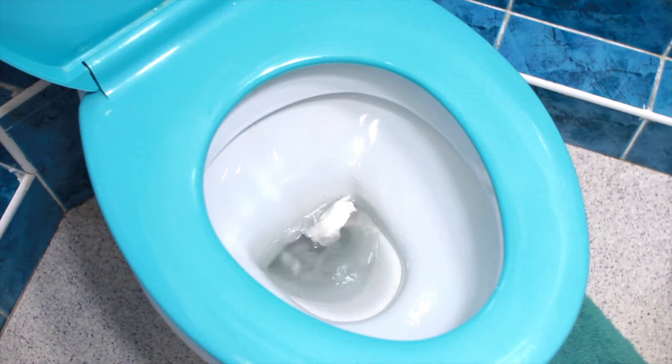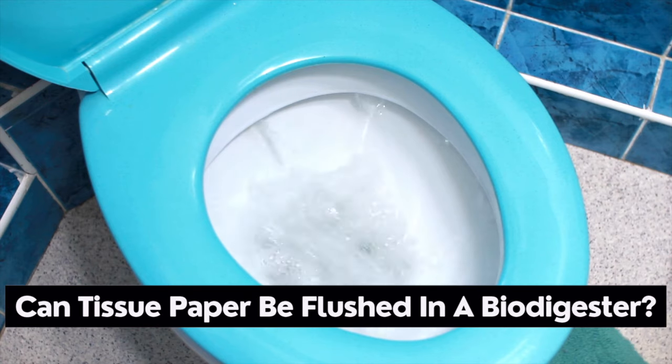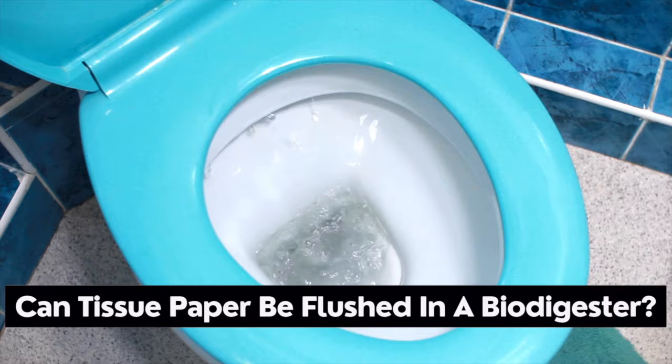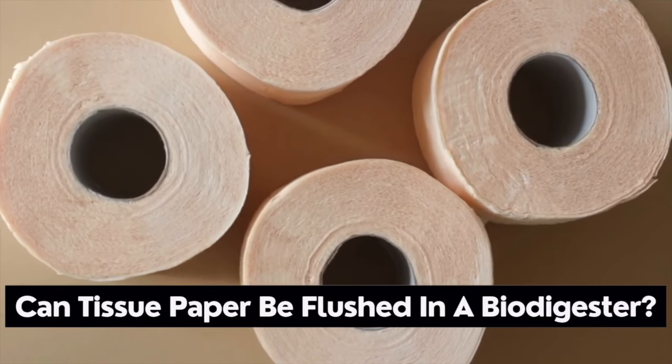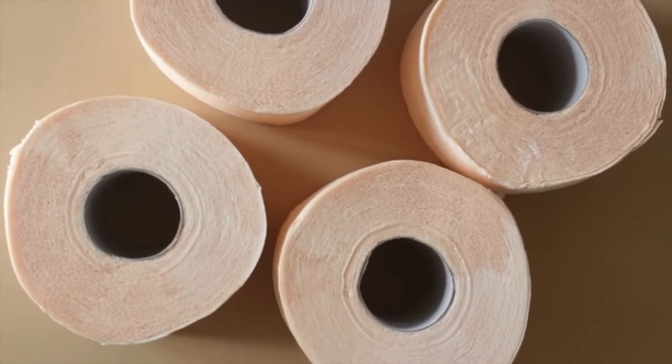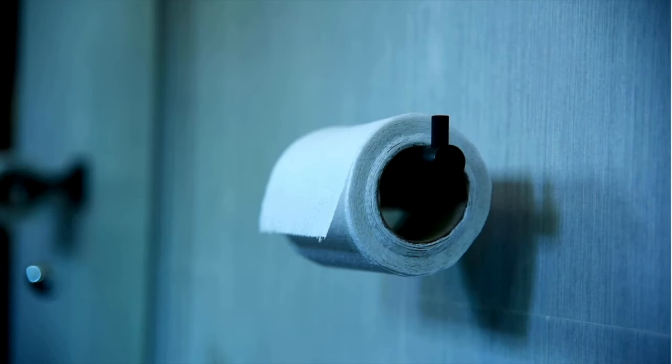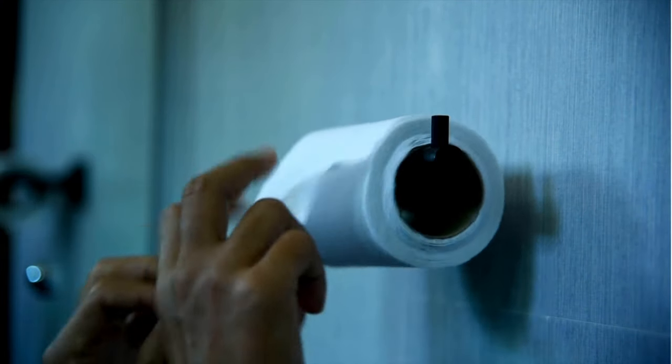Somebody wanted to know whether they can flush toilet paper into the toilet when they are using a biodigester. Yes, you can do that — there are no two ways about that. Toilet paper or toilet tissue is biodegradable, so as part of the human solid waste it can also be treated.